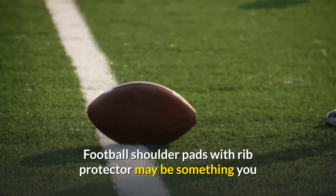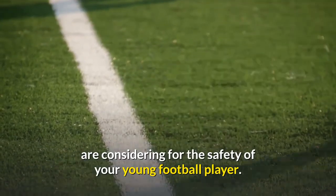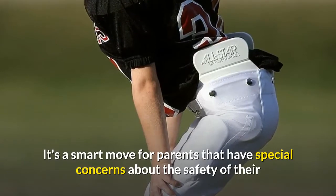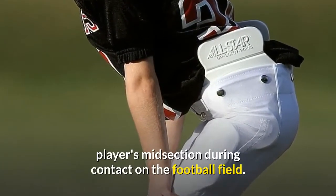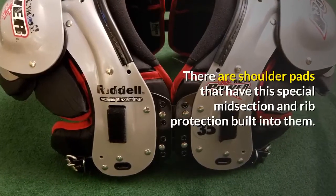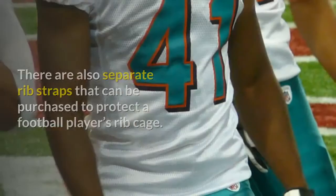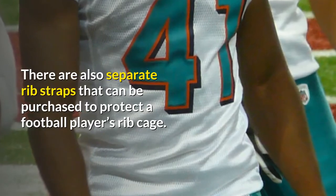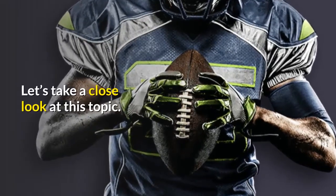Football shoulder pads with rib protectors may be something you are considering for the safety of your young football player. It's a smart move for parents that have special concerns about the safety of their player's midsection during contact on the football field. There are shoulder pads that have this special midsection and rib protection built into them, and there are also separate rib straps that can be purchased to protect a football player's rib cage.